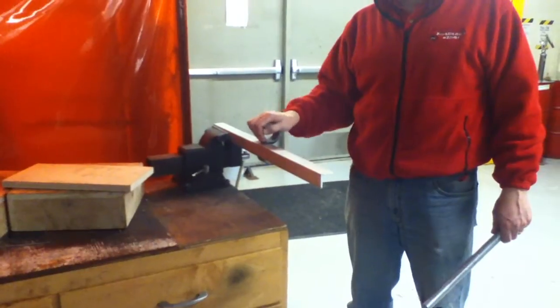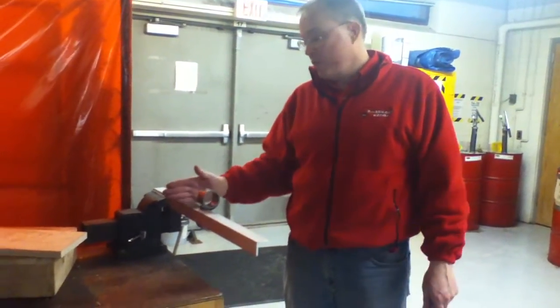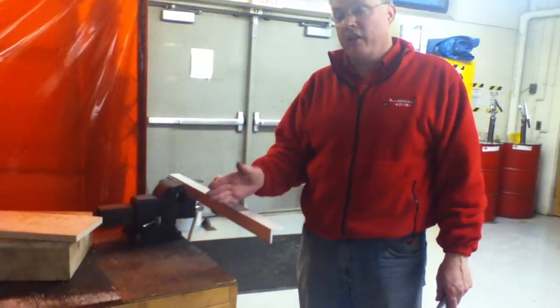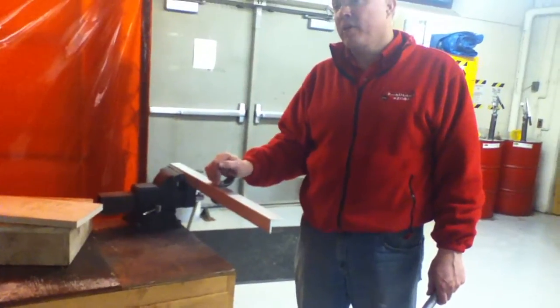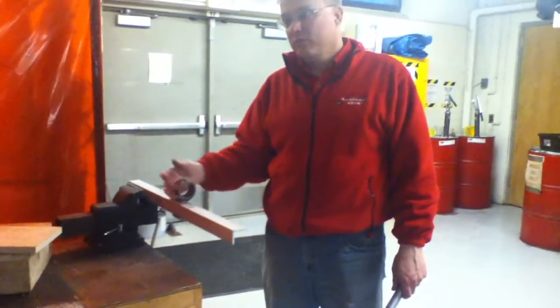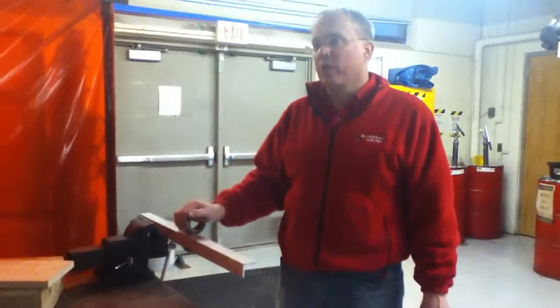You can mix and match these. We got 40-pounders. You could put a 40 here and a 25 here and a 10 here, and then you'd have essentially 75 pounds just in three springs. Or you could do two and a half — 50. You can mix and match any way you want.